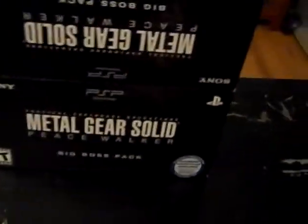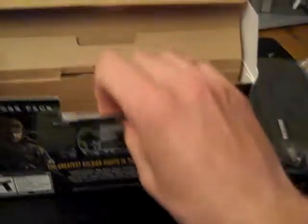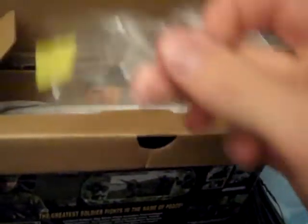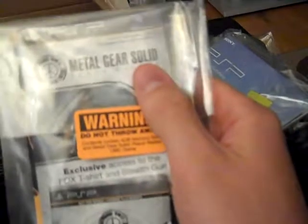So this is the Metal Gear Solid Peace Walker Big Boss Pack from GameStop. The first thing you notice is the inclusion of this nice carrying case — it has Metal Gear Solid Peace Walker on it, nice dark green military colors. Inside are some typical inclusions: obviously the instruction manual, the AC adapter, and the battery, which I already put in the PSP just to make sure it works. There's also the instruction manual for Peace Walker itself.